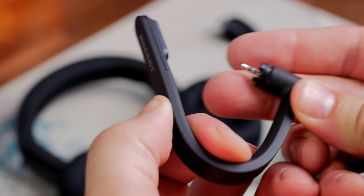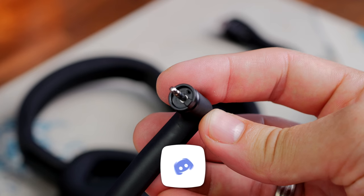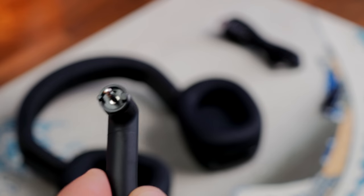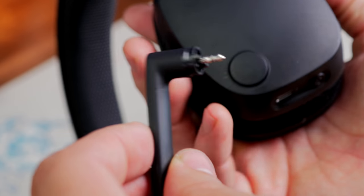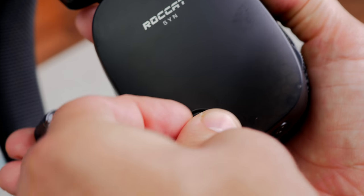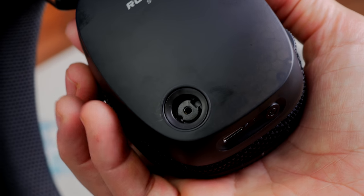You have a detachable microphone which has this bendy goodness to it, so you can move it around quite easily. It's also flip-to-mute — quite unusual to see a flip-to-mute mic that you can also take off. You can take it off if you want and use the included bung to cover the hole where it would normally plug in. So if you have a standalone microphone you prefer to use, you don't need to use the mic on the headset, which gives you options.